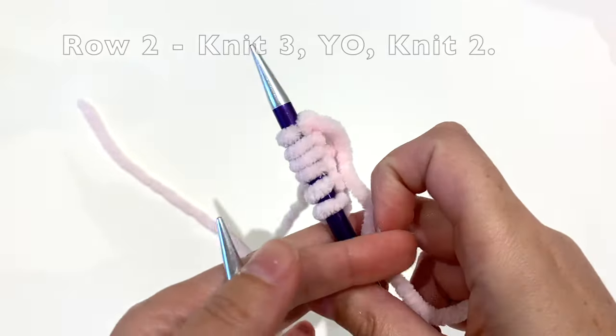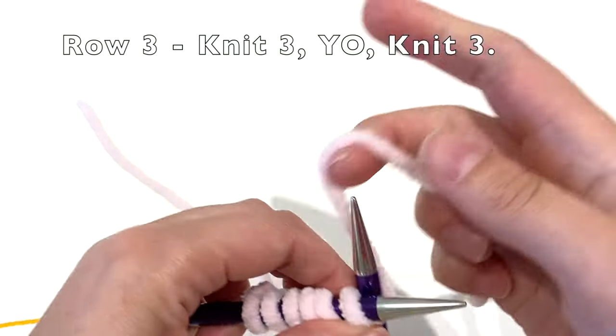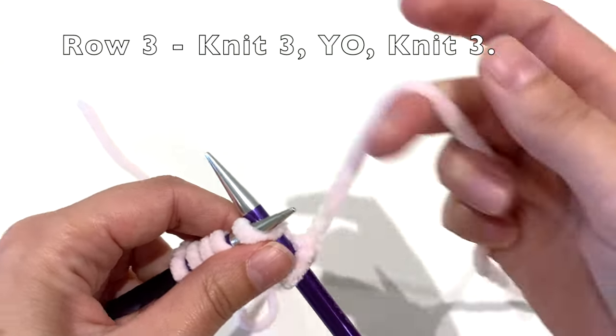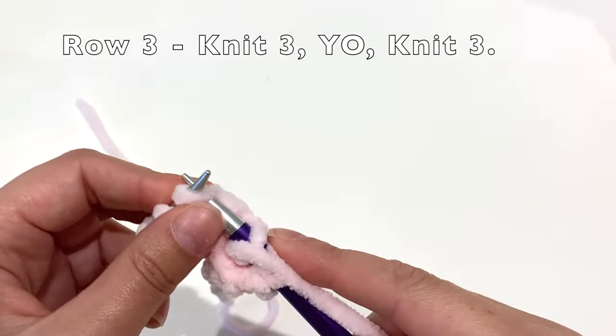Turn the work. For row three, you will knit three stitches, yarn over, and then knit three.